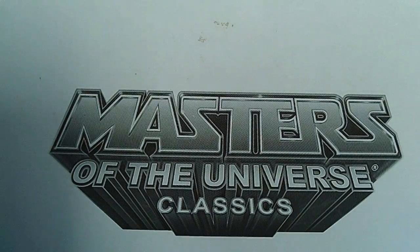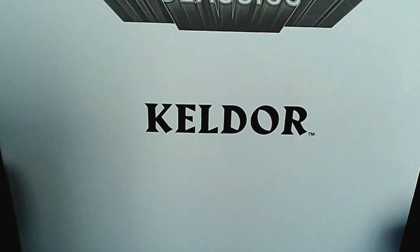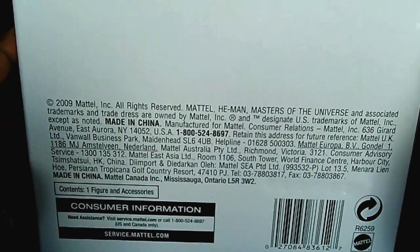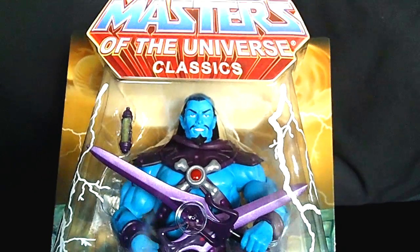The first figure — this is Masters of the Universe Classics from 2009 — and here it is, boom: Keldor! Yes, oh my goodness. These all come in boxes — some are white boxes and the others are brown tan boxes. I have been eyeballing these figures forever, and to pick this up for ten dollars — here it is, boom, Keldor!